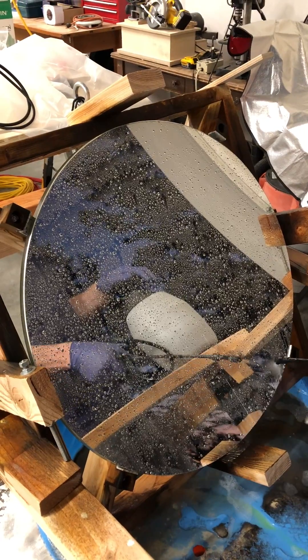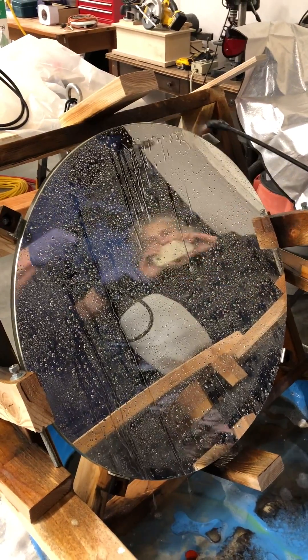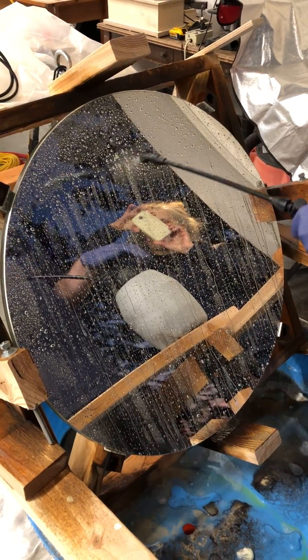One thing we have determined is that the cooler the temperature gets, the better their reaction on the glasses with the silver. Yeah, so what was the high today?